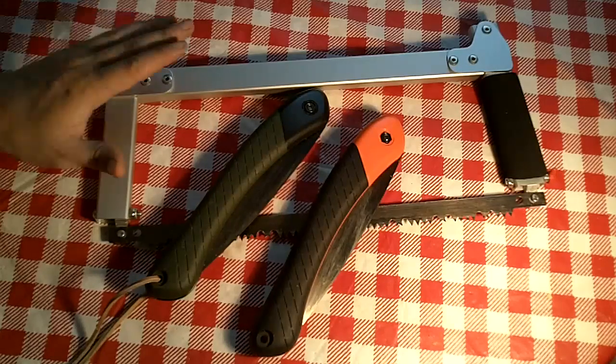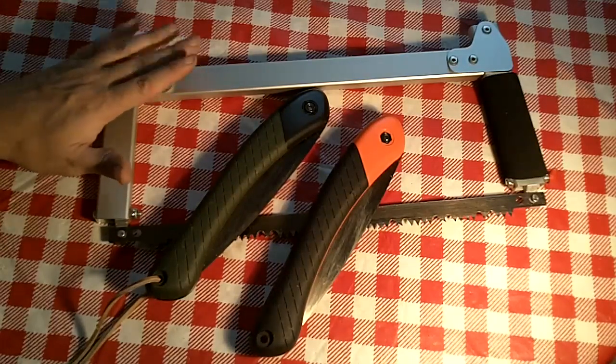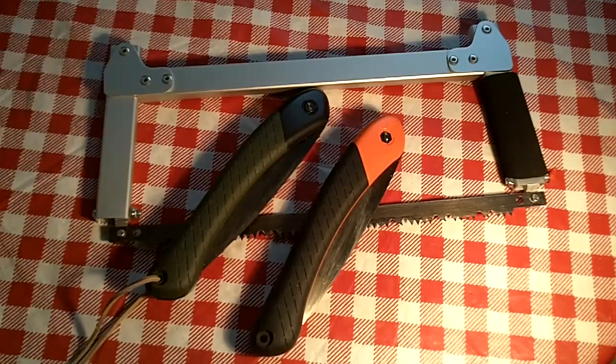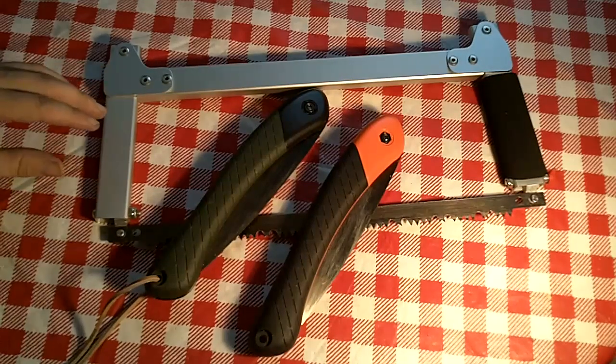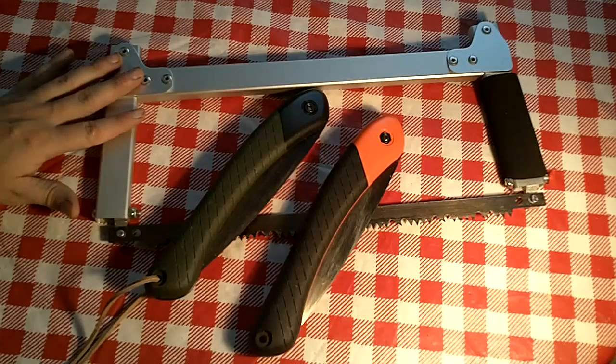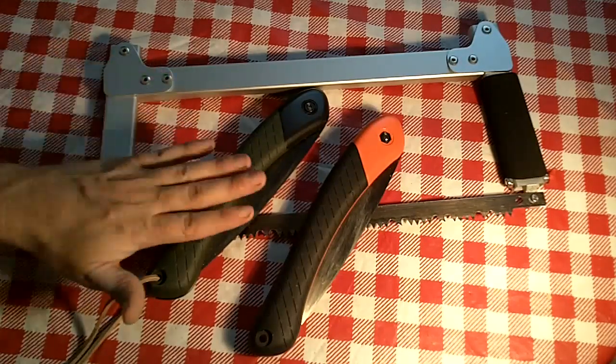The WD-40 thing — you really need to use it with the Saw Vivor; it will get bound up if you don't. You have to take into account that you're spraying WD-40 around, which upsets some people, but I do it and if I'm out in the woods I can live with it. Come this winter, I'll honestly be carrying both of them with me.